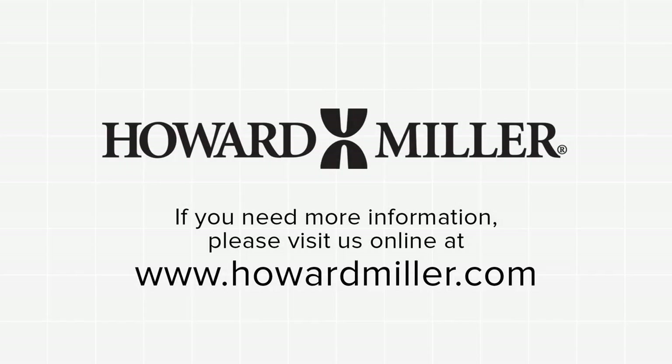If you need more information, please visit us online at howardmiller.com.